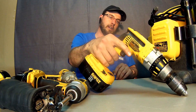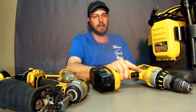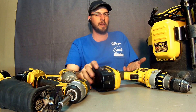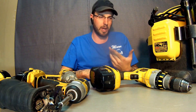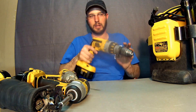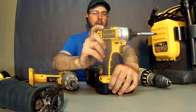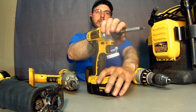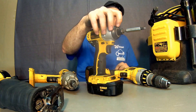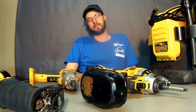They've got cool race cars and banners and they're pouring money into advertising, but they're just not building tools that hold up anymore — at least for me. The motor and battery weren't the issue; we had problems with the gearing and the slip clutch. Same story with the impact driver — no problem with power or battery life, just the method of how that power was being applied to the work. Linkages broke.